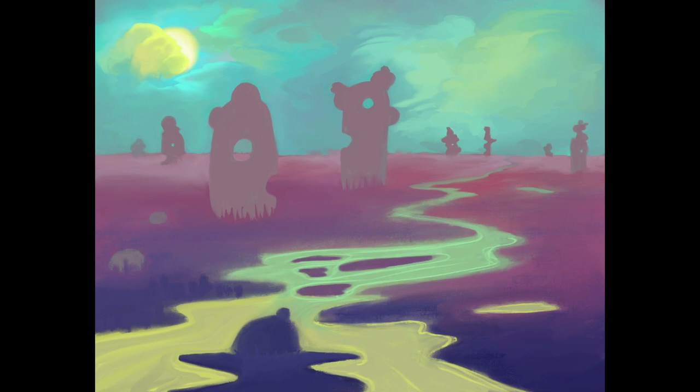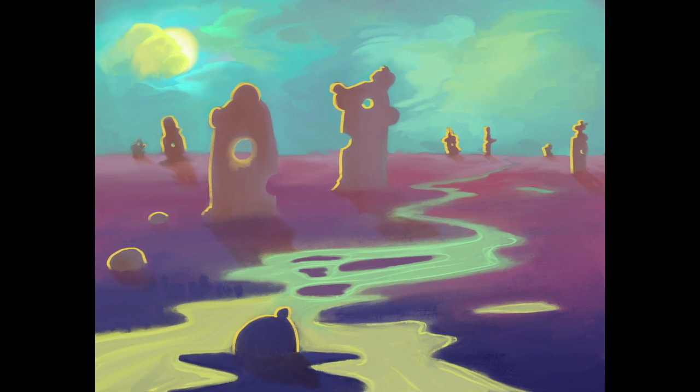Speaking of the sky, I noticed that I had overpainted it — it looked really good but it didn't fit with the rest of the piece. This is another problem I tend to have where I end up mashing too many conflicting styles together, like a cartoony style in one area and a hyper-realistic style in another. For this piece I actually went back and, even though I didn't want to, I redid the sky so it would better fit with the overall look of the piece.